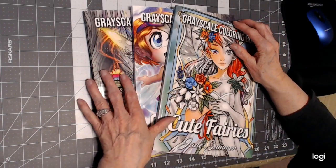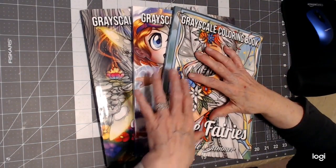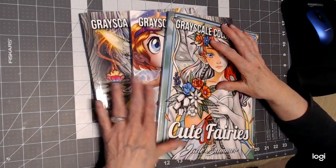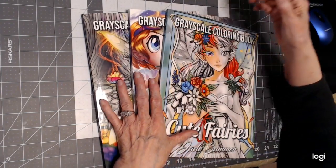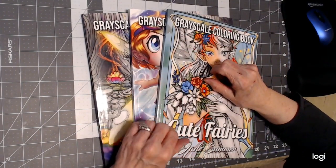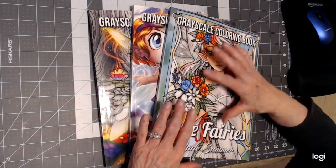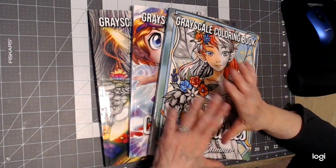Hello everyone, thank you for stopping by today. This is Sandy from Color Creatively, and the purpose of this video is to talk about grayscale for just a moment before we start coloring. The month of September 2020 we'll be coloring in grayscale — or I will — and if you choose to follow along and color along, that would be great.